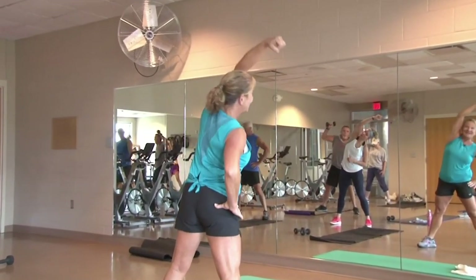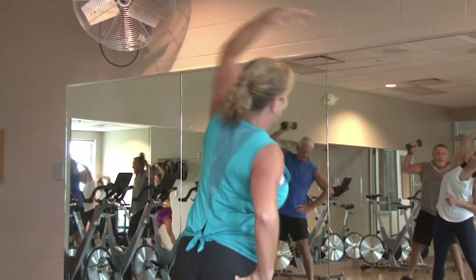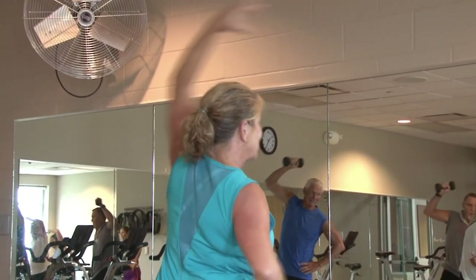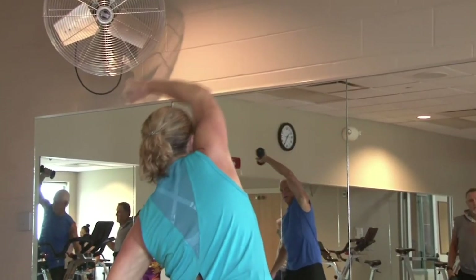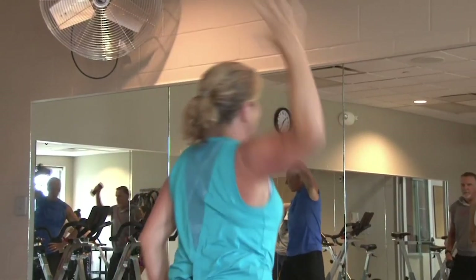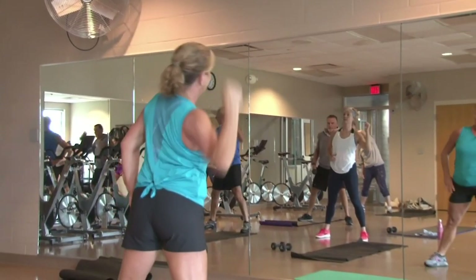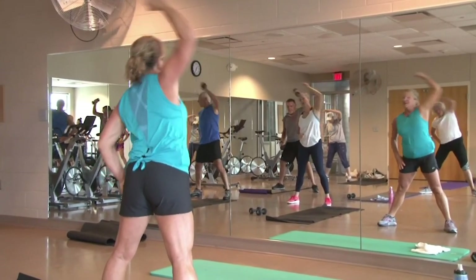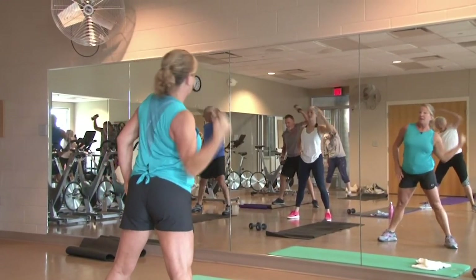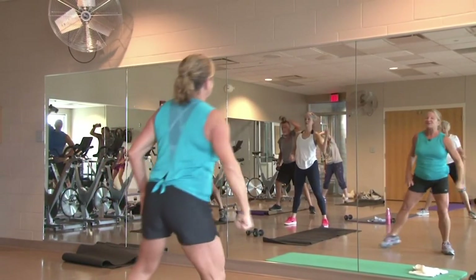Working those obliques, getting them nice and warm. Ten, eight, five, three, two — excellent. Other side, right arm crunch and reach. Ten more — here's ten, eight, six, three, two. Last one — go ahead and bring those feet together, let's inhale up.